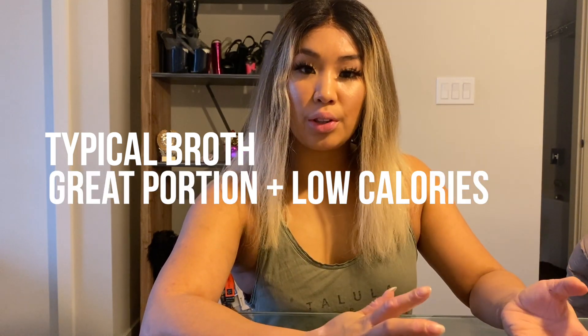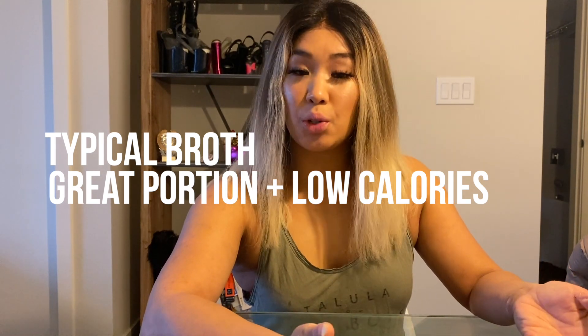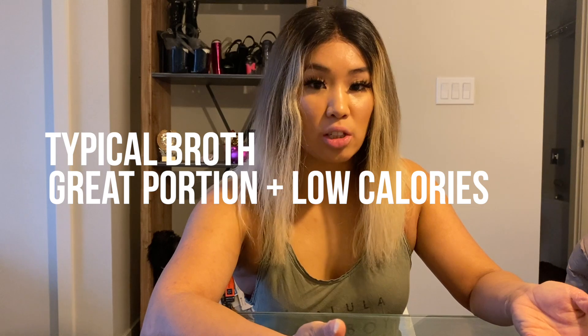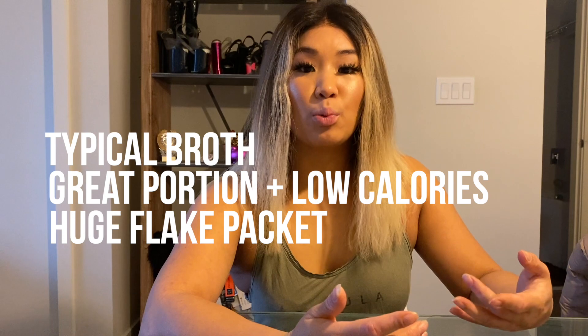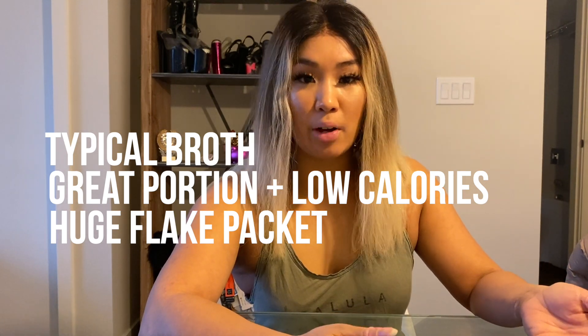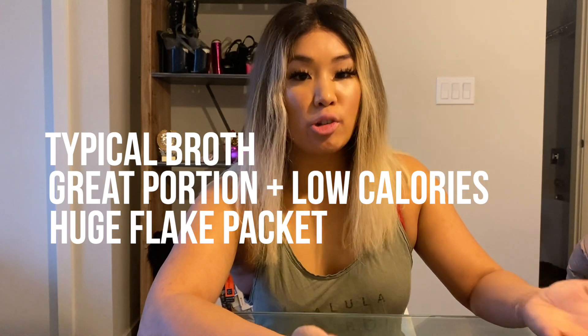The portion size is quite good. In total, the package is 215 grams and it's only 130 calories, which is really surprising to me. The flake pack was pretty huge and had an assortment of vegetables that rehydrated nicely — mushrooms, a bit of bok choy, cabbage, carrots, and a bit of pepper in there as well. The usual suspects.